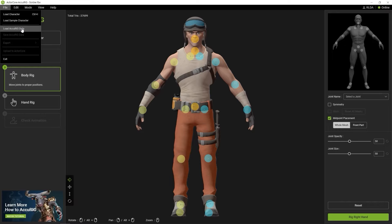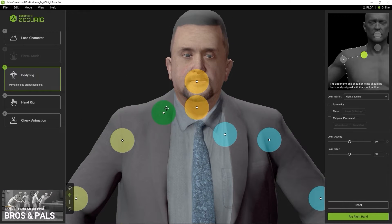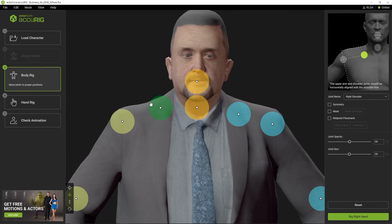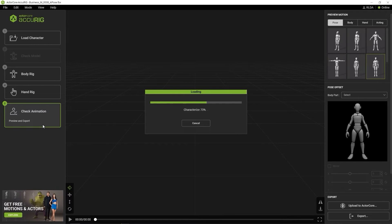Let's look at a slightly different scenario next with this character in a suit. You can see the shoulders are a bit messed up here, so let's follow the same process — only this time I'm going to move the clavicle and humerus joint markers further up. It's okay if part of the joint marker is outside the body; what's most important is that the white point in the middle of the marker is on the body mesh, as these white points are used to generate the skeleton. Click on the Check Animation button to generate the skeleton and preview the result.